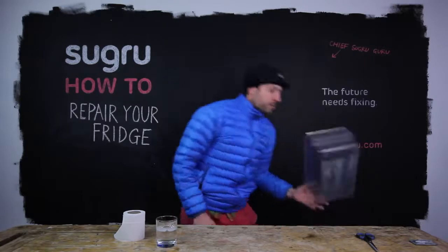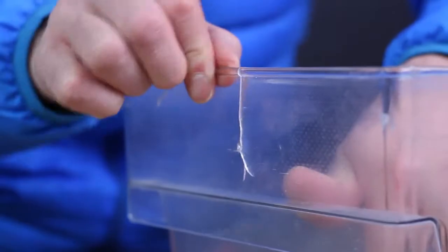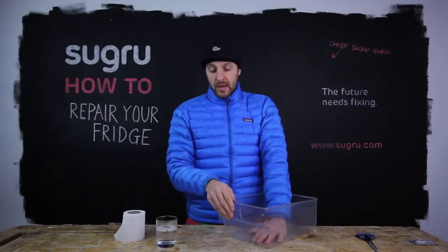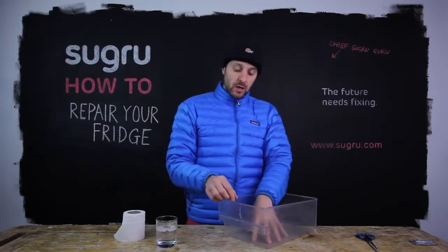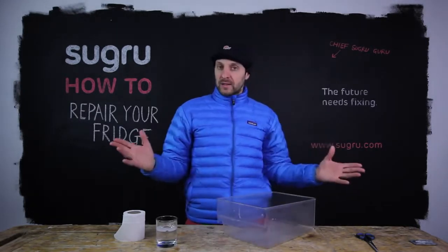First off, we're going to repair your broken crisp drawer or freezer drawer and it has a really nasty crack here. If you don't fix this, it's just going to get worse and eventually the whole thing will have to be chopped. Already it's quite advanced, but we can fix this up really easily with Suguru.